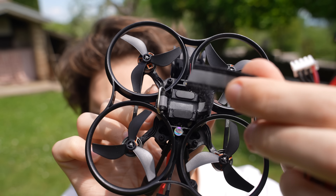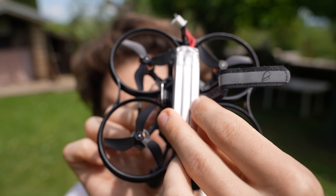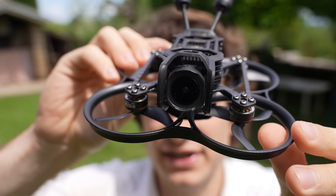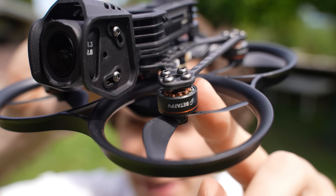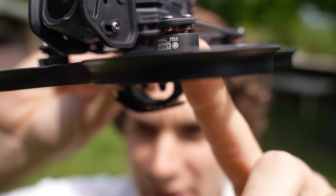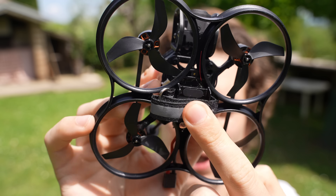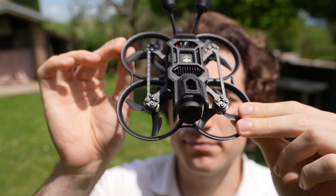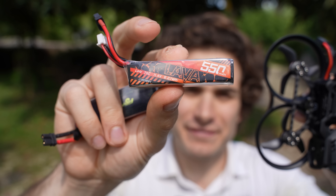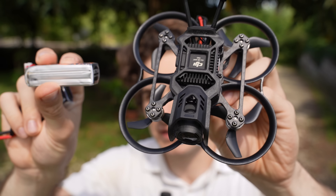On the bottom you get a very nice battery strap with battery holder so you can put different sizes of batteries. The electronics are the same as the O3 version. You get 1104 7200kV motors — they look very nice with the red accent — and a F4 flight controller with 20A ESCs. It can accept 2S or 3S batteries. And finally it's time to fly! I'm gonna use a 550mAh 3S HV battery, which is the recommended size for this drone.